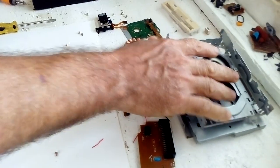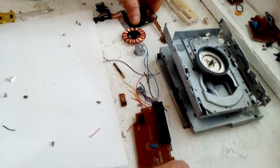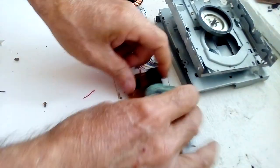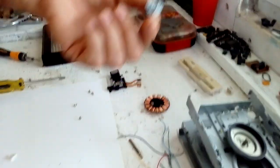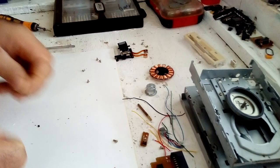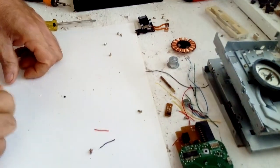So this is what you have: metal, PC boards, a flat IC with some copper, a little motor, a piece of brass — and that's all you have for scrapping a floppy drive. Thanks for watching and please subscribe.